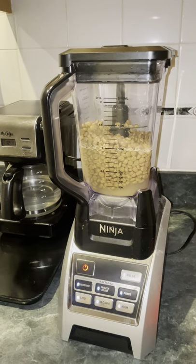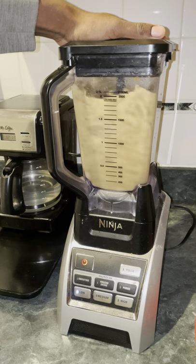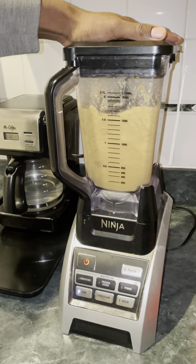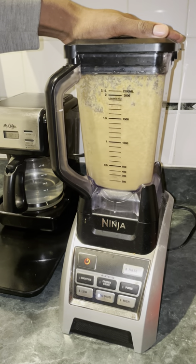Okay, there we go. The first thing I'm going to do is put it on low, then switch it to medium. There we go.